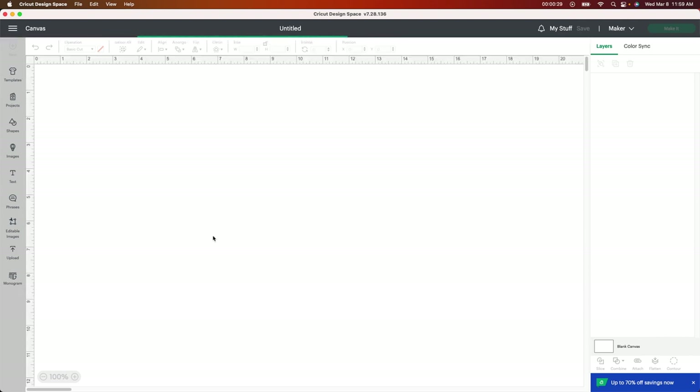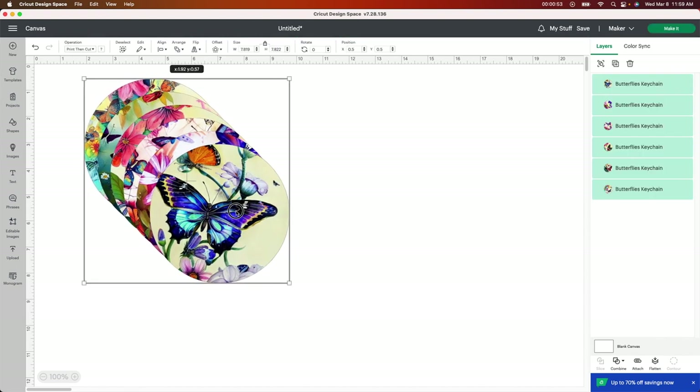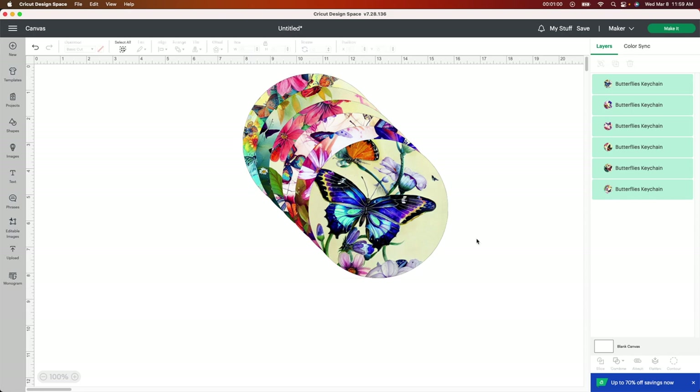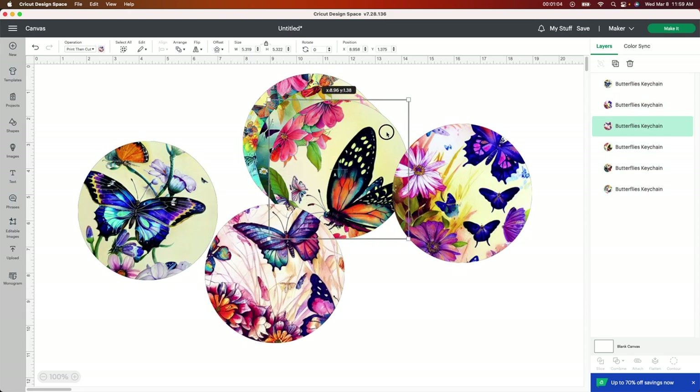When you get these, they're probably going to be the wrong size. You need to always resize your images to whatever you have. My keychains are the sublimation ones, so I'm going to show you really quick how to do that. These are very simple to create — you don't have to do anything with this but change the size of the file. You can see all these really beautiful butterflies here.